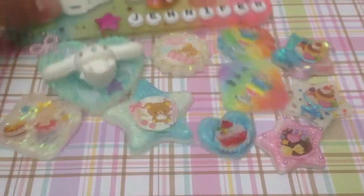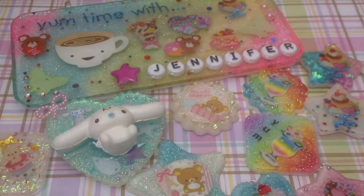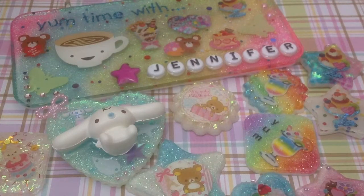And that is all for my resin update. I hope you guys enjoyed this video. Thank you guys so much for watching, and I hope you guys are doing well. Take care everyone, and I'll see you in the next video!